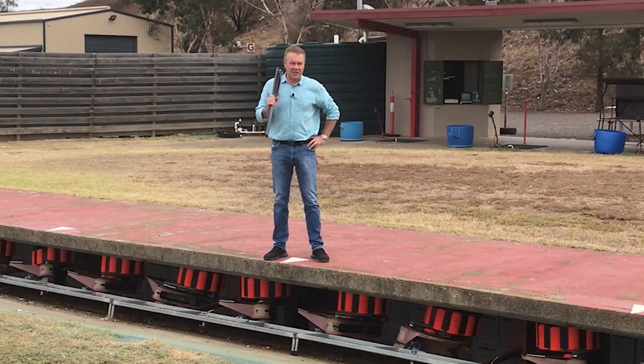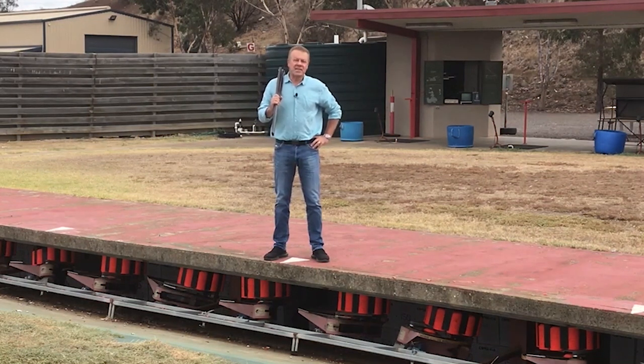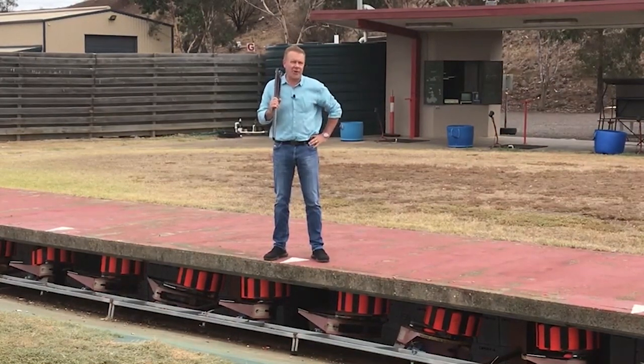Hi, Olympic gold medalist Russell Mark here from Go Shooting. This week we want to talk about the critical stock dimension called drop, and we want to show you how it's measured and the implications if you get it wrong.